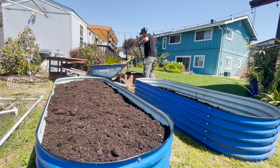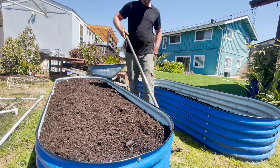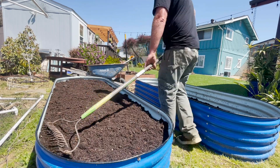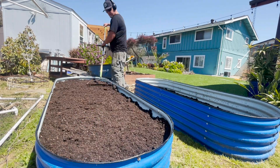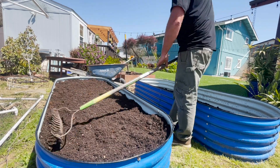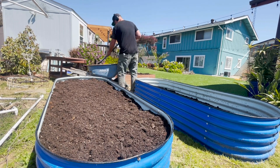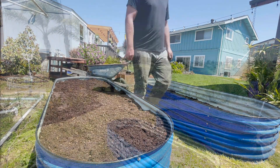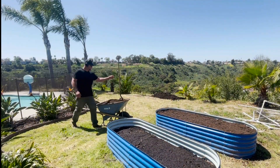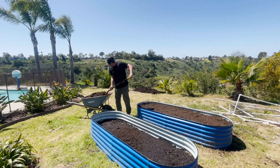You could consider things like your kitchen scrap compost, manure, leaf litter that you've raked up from the season, any type of trimmings from trees, grass clippings — anything like that. Try to keep your carbon-to-nitrogen ratio around 25 to 30 parts carbon to one part nitrogen, and that should give you a really nice balance.